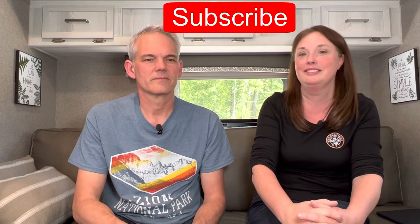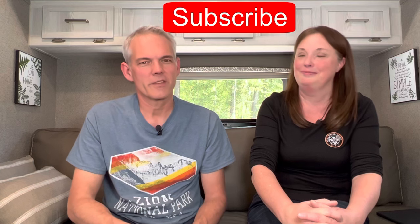So there you have it — the time has come to close the lid on toilet talk. We hope you enjoyed today's video. Everything we talked about can be found in the Dometic brochure, which we'll link in the description. If you'd like to see more videos in the future, please hit that subscribe button, and don't forget to hit the notification bell.